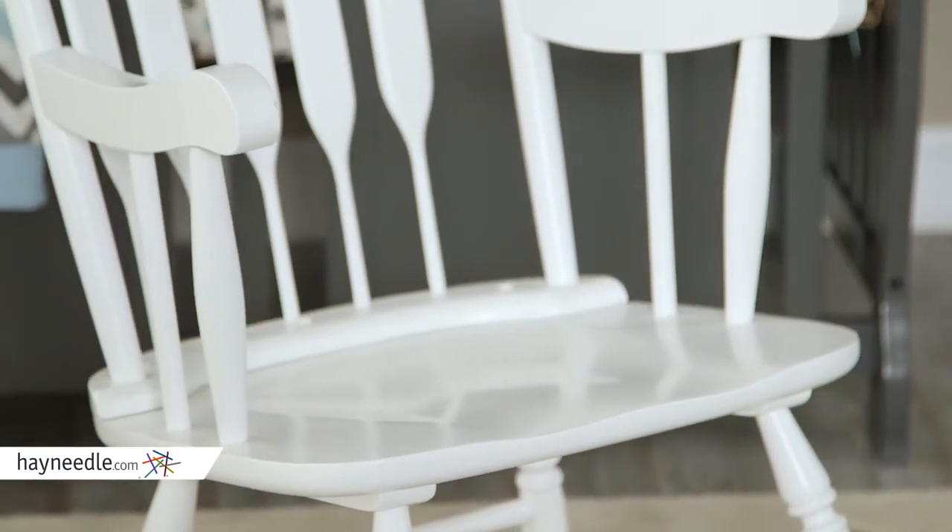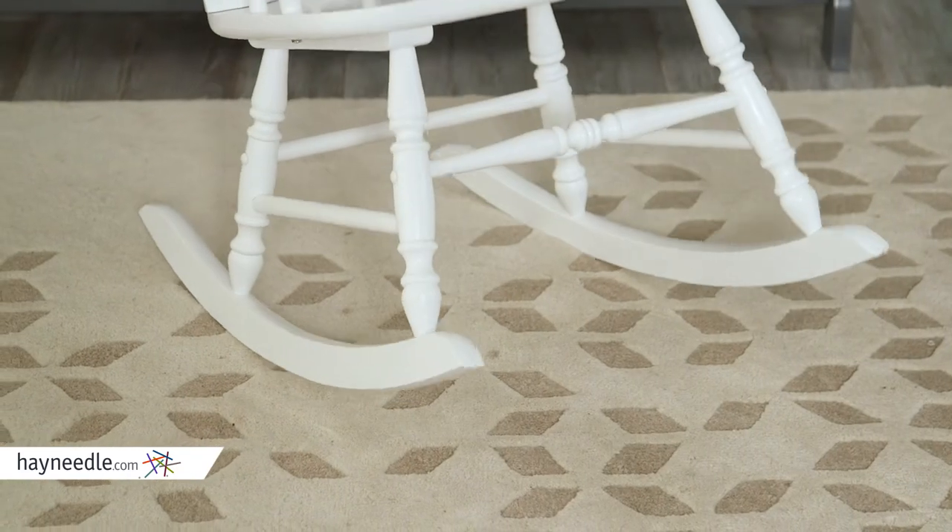But best of all, the legs find their way to an arched base that allows for a smooth rocking motion, which will hopefully put baby to sleep in no time. I think you'll find that the Bellum Living Nursery Rocker in white will be the perfect addition to your new nursery.